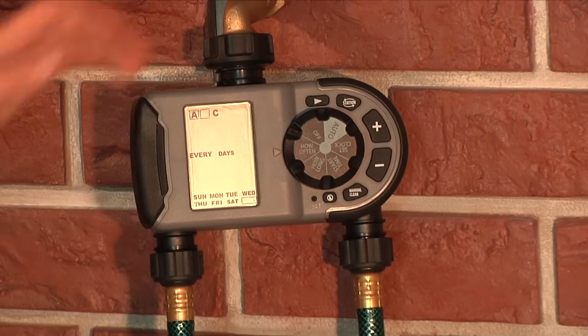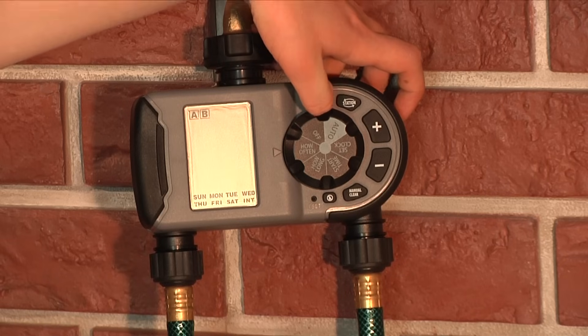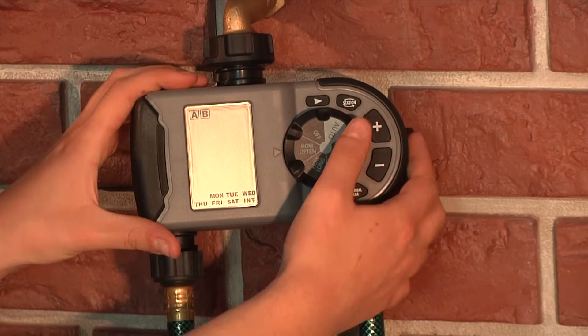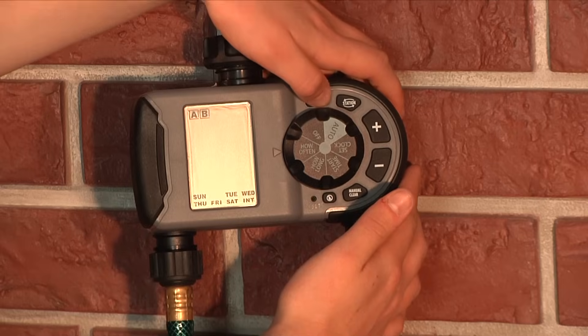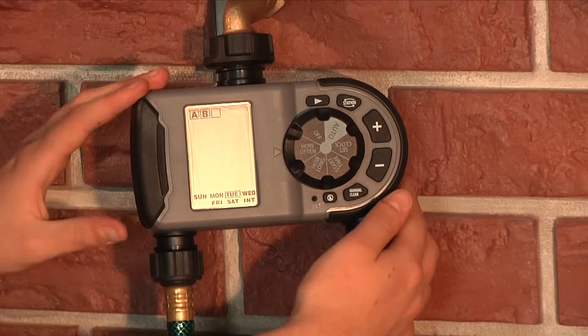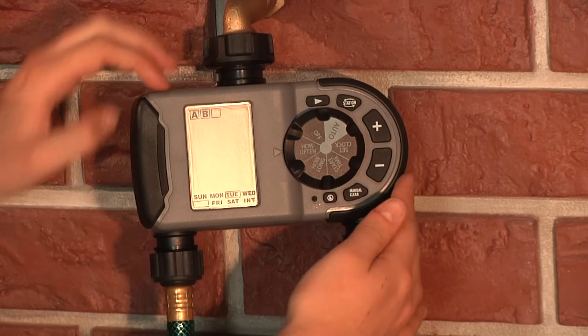To add a watering frequency to the next start time, use the arrow button and toggle through the remaining days of the week on the bottom of the LCD, and it will return to the start times at the top. Add how often for every start time you have entered. If you do not add how often to a start time, the timer will skip that start time.